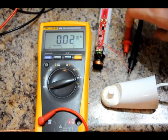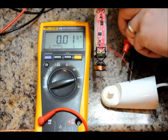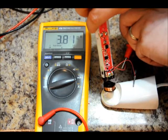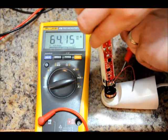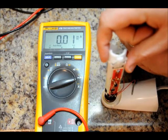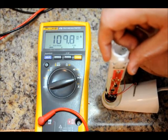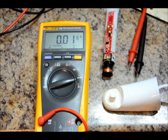I'm going to pick this up — hopefully my connections don't break — and connect the receiver. As you can see, the closer I get to the transmitter, the more current is being drawn. The maximum is roughly 110 milliamps. I'm going to remove this so I don't lose my connection — so roughly 110 milliamps.